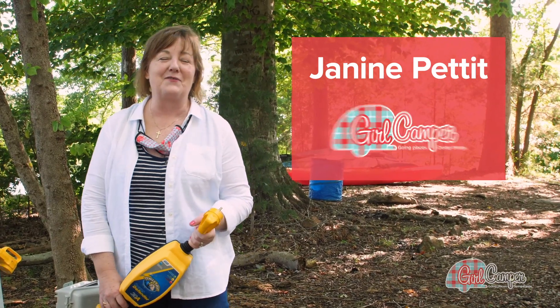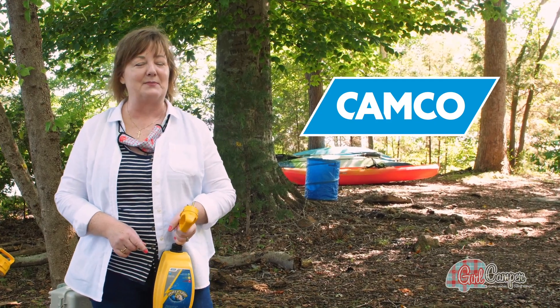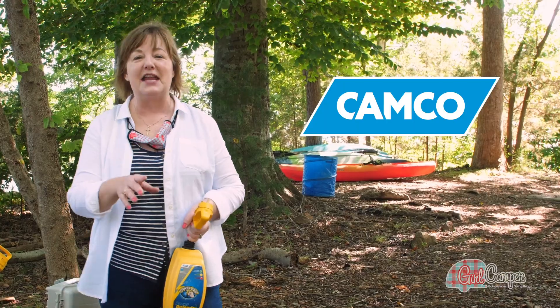Hi friends, this is Janine Pettit, founder of Girl Camper and Camp Co Ambassador. We want you to know life really is better at the campsite, and Camp Co makes so many things to make life at the campsite safe and fun.